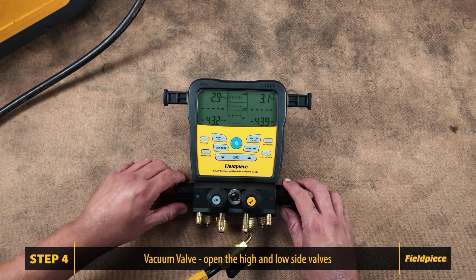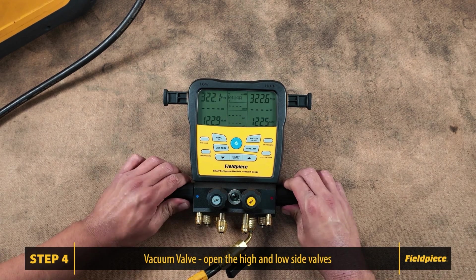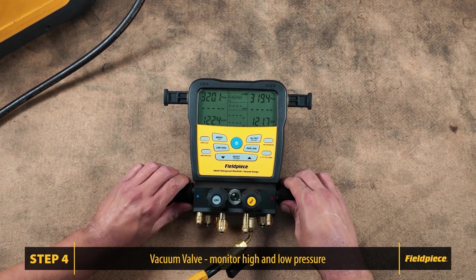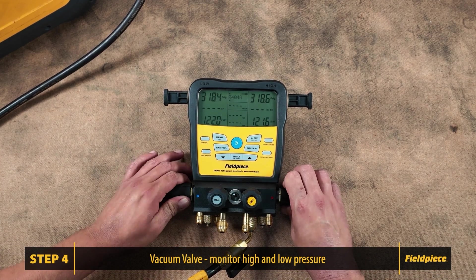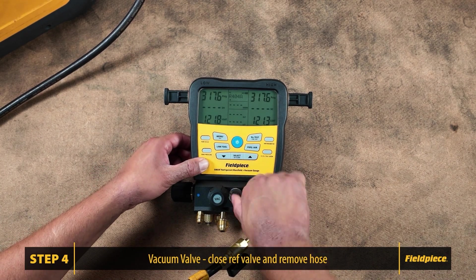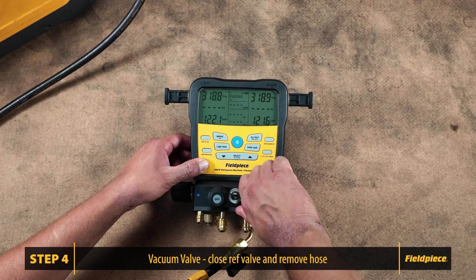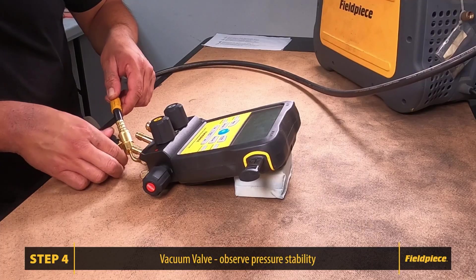Open the high and low side valves to allow pressure into the block. Give it time for the pressures to equalize — they should be within 1% of each other. Close the refrigerant valve and remove the hose. With both high and low side valves open, observe the pressures. If they remain stable, there are no leaks within the block.